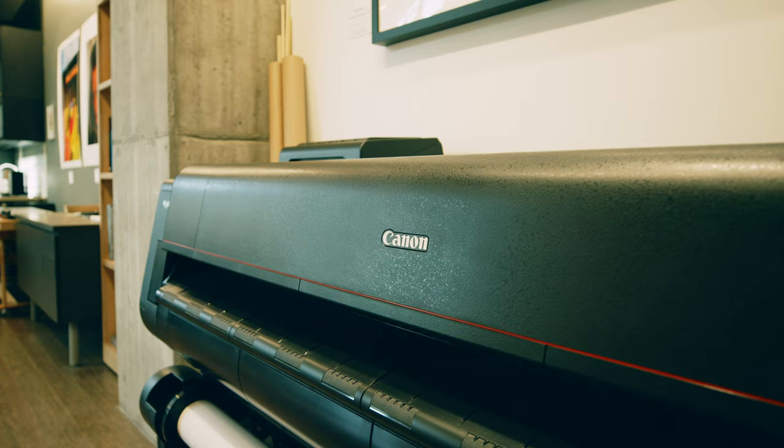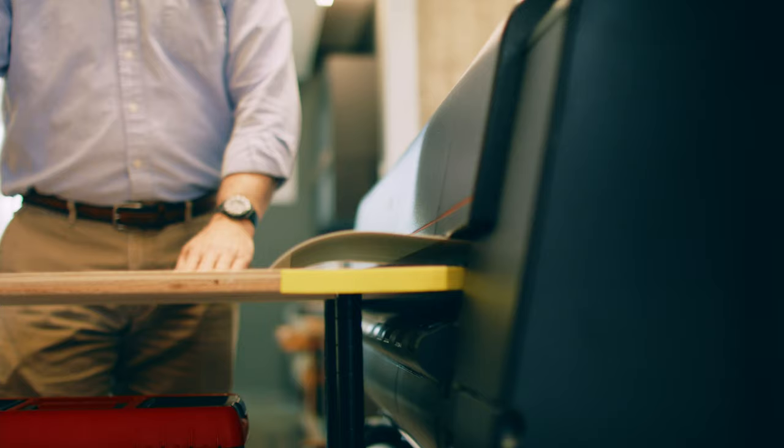I use Canon Pro inkjet printers here in the print lab. We have a 60-inch Pro 6000 printer and also the smaller 1000 version.